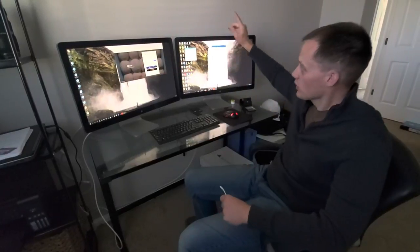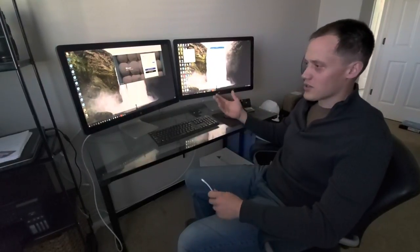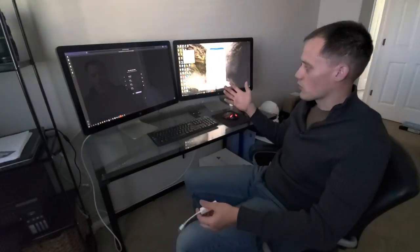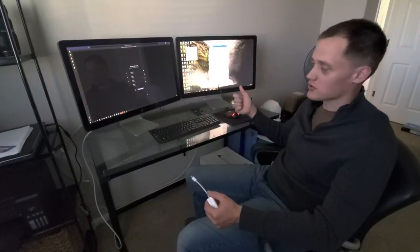Both of the webcams work, so you can connect your display to either one. They both work fine with Microsoft Teams, and I imagine any other video software you want to use. The audio works, the recording works, and the microphones also work.